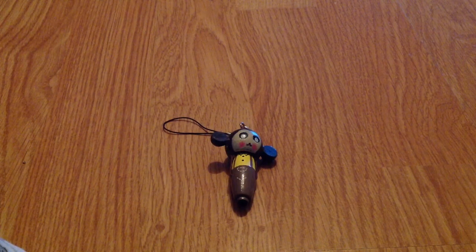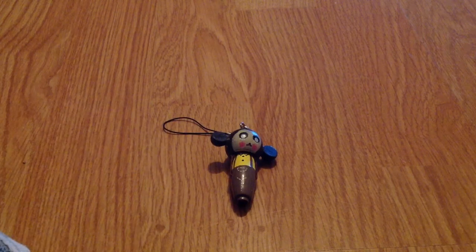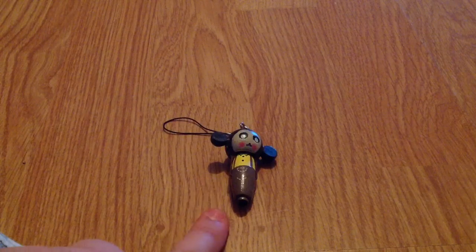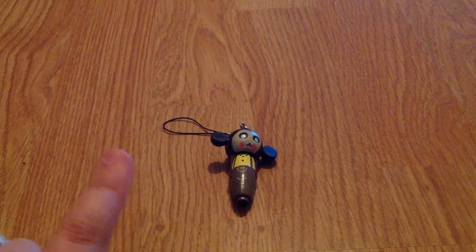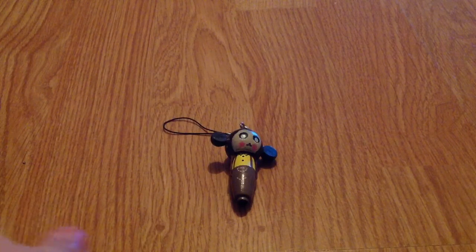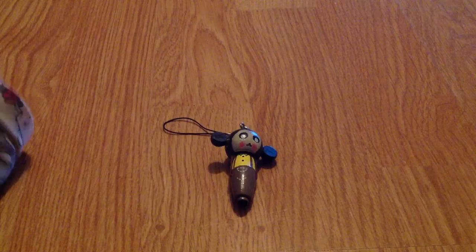Hey YouTubers, I'm back today with another item I recently bought off eBay. This is more of a 'be careful' video than a review video, because the image of what I bought looked a lot better than what the painting actually looks like. It looked a lot more well done, so I was a little bit disappointed when I got it — but I thought I'd show you guys anyway to share the ideas behind what it's meant to be.